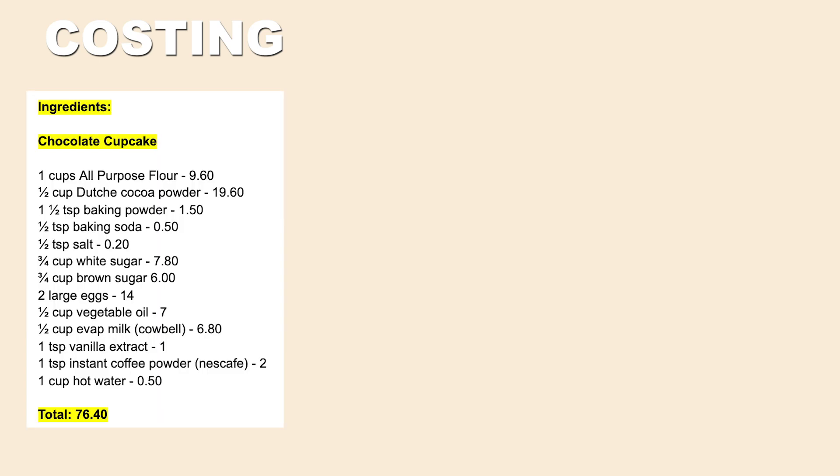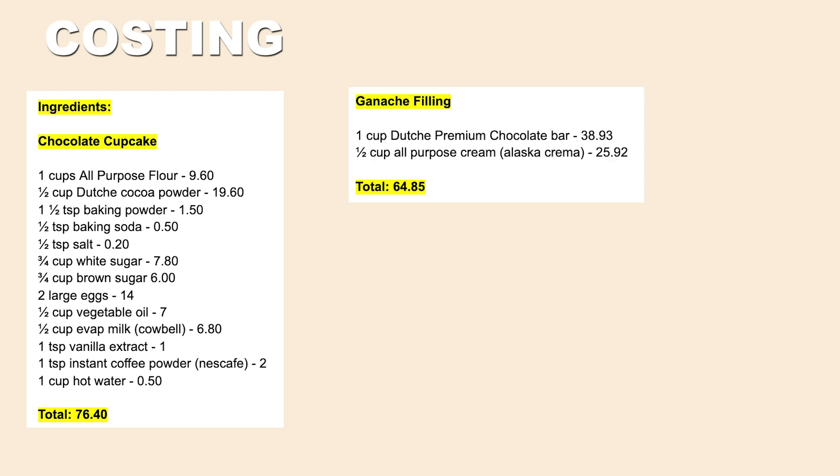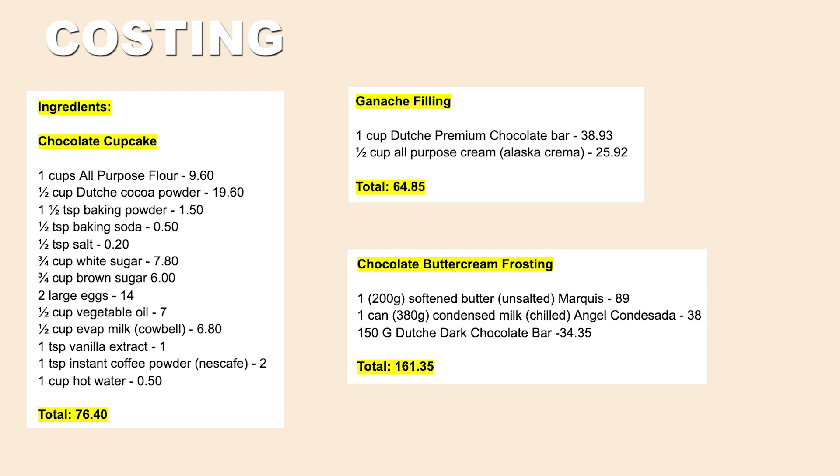Now we're at the costing part. Just a reminder — this costing is based on the time, date, and location where I bought the ingredients. It's best to do your own costing for accuracy. This is just an example. We'll do two costings: one for the four-pack box and one for the individual box. Ingredient costs: cupcake — 76.40 pesos; ganache filling — 64.85 pesos; buttercream frosting — 161.35 pesos. Total ingredients: 302.60 pesos.